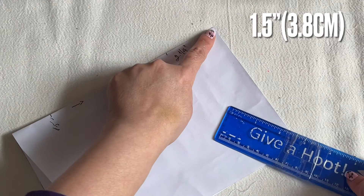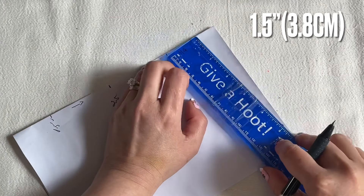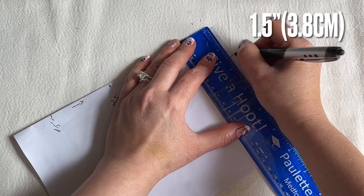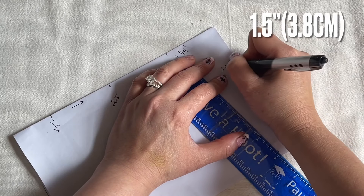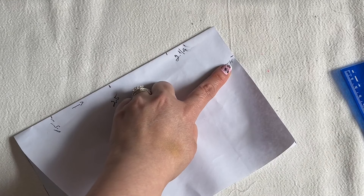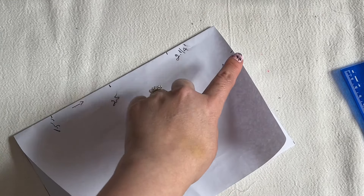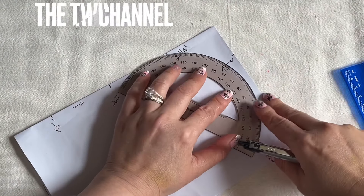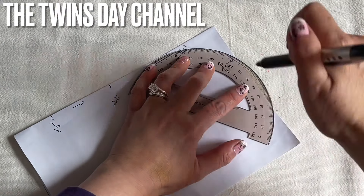So on the side here on the right, you're going to bring it down an inch and a half. You're going to find something curved that you can curl in this area — you can get a plate and you can curl this side.